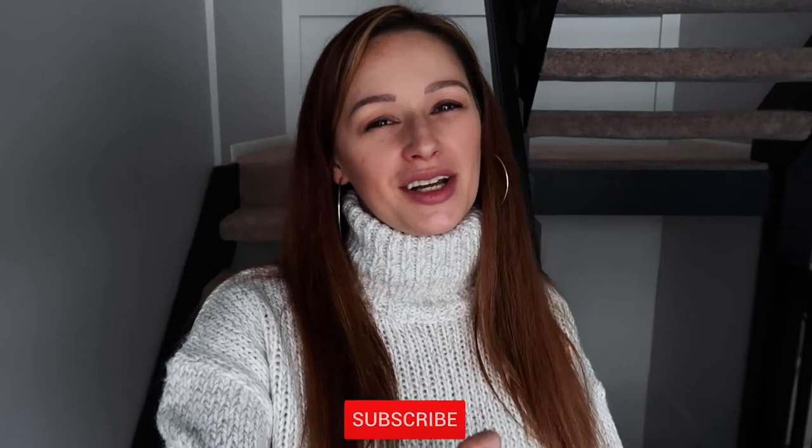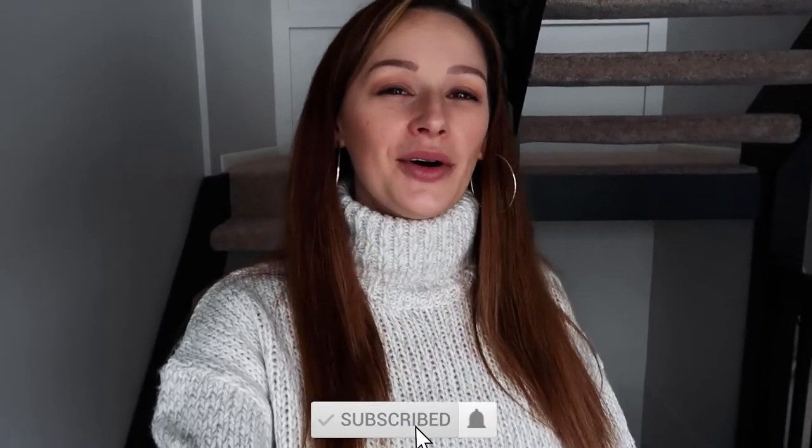Hey friends, welcome back to my channel! I'm Sarah from The Charming Detroiter. If this is your first time here, welcome! I run a lifestyle blog over at thecharmingdetroiter.com where I talk about all things food, fashion, style, and travel. Be sure to head over there after the video and click the big red subscribe button below so you don't miss any of my videos.